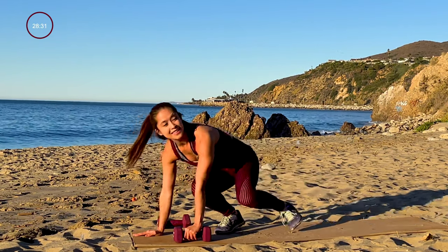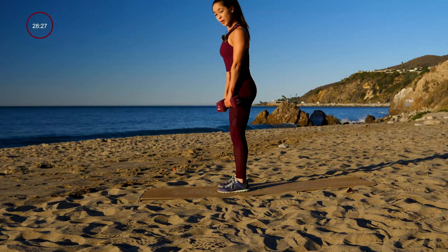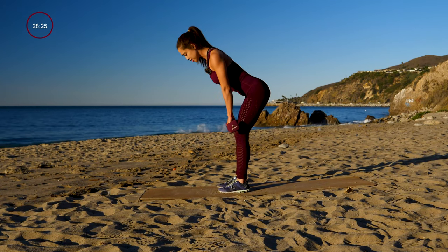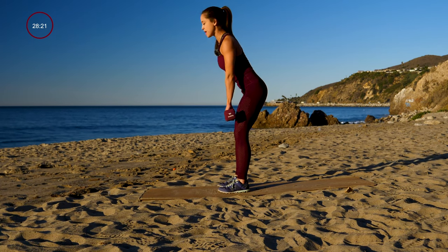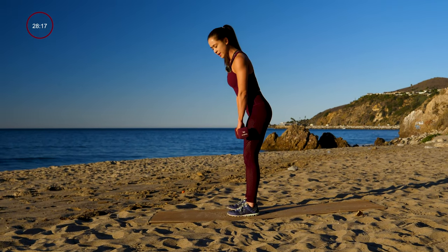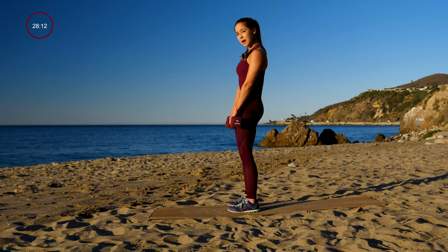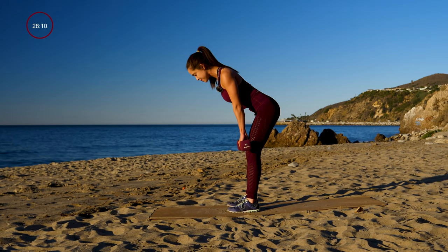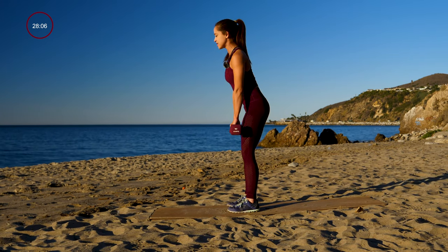Relax. Next exercise we're going to do is a deadlift. So you want to engage that back — you're going to come down, feel that stretch in the hamstrings, slowly come up, and do a mini hip thrust, squeezing your glutes at the top. Go ahead and get started. You want to try and keep the dumbbells as close to your body as possible. You'll feel that nice stretch in the back of your legs or hamstrings. Stand up at the top with nice, slow, and controlled movements.